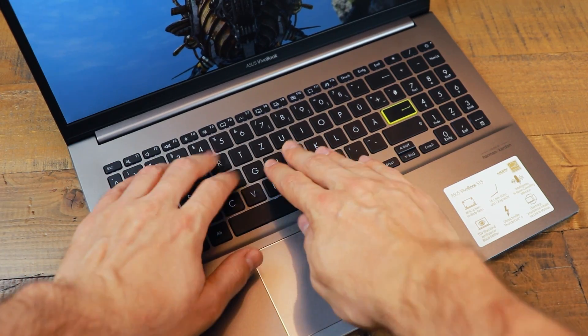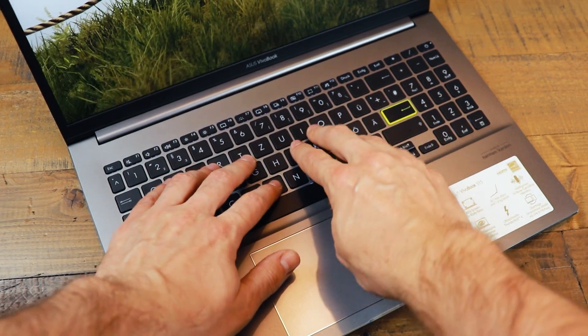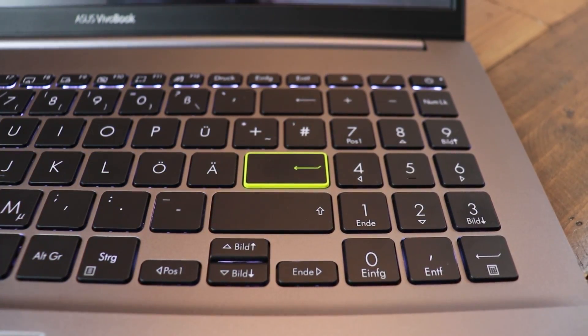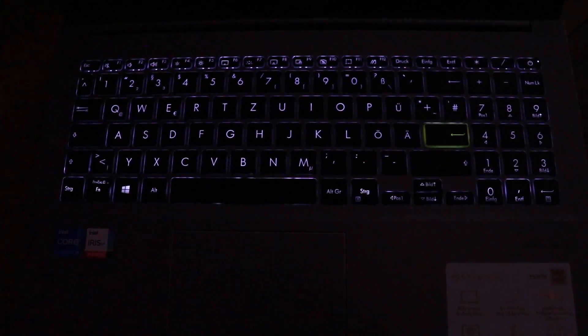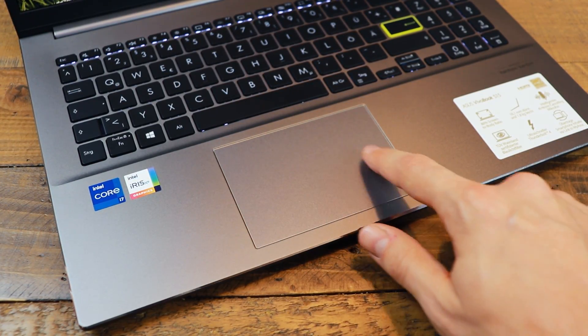The keyboard and touchpad are both pretty average — not great but not bad either. I personally prefer higher keys than the ones built into this notebook. I do like the highlighted enter key that really helps, as it's one of those really small ones. It has a dedicated numpad which is very important to me. The touchpad doesn't provide standalone buttons but has decent click sensitivity.